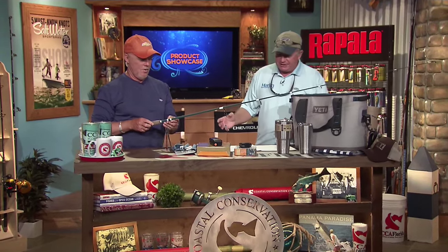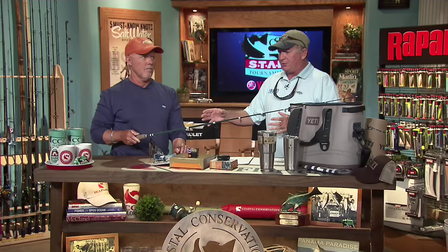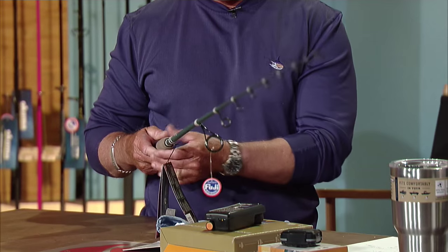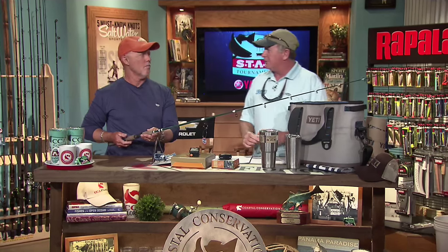First off we have some Berkeley inshore rods. These are really good price point rods and they're really nicely made for how cheap they are. That rod's only sixty bucks, which is pretty amazing. It's a seven foot rod, it's got an eight to twenty pound capacity for braid, eight to fifteen pounds for mono, it's got the Fuji guides on it, nice rubberized cork handle, and it's made out of a hundred percent carbon fiber.